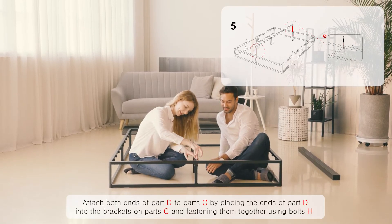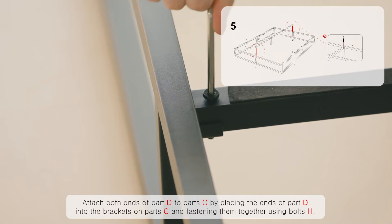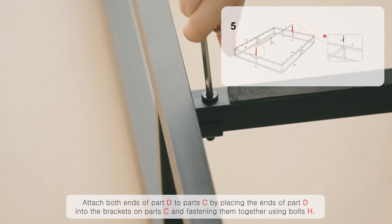Attach both ends of part D to part C by placing the ends of part D into the brackets on part C and fastening them together using bolts H.